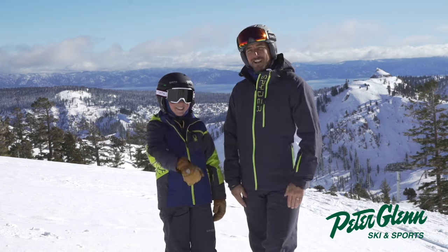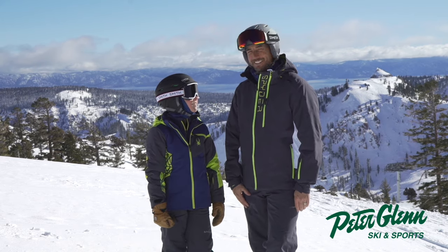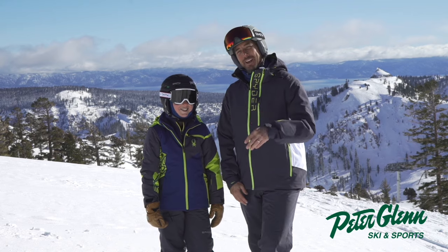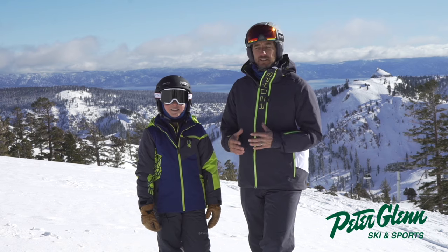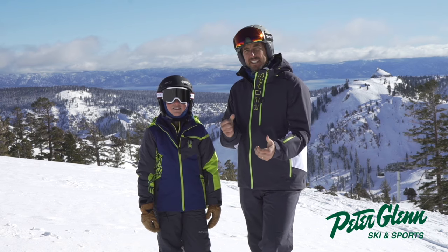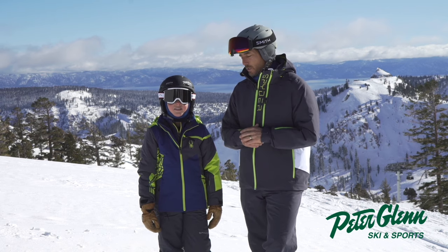Yeah, it was awesome and we didn't crash at all, did we? Maybe a couple times. All right, so we're testing out the gear and this gear is from Spyder. We go through it and try to give you an idea of what it feels like, what's in it, so you can have a killer winter.